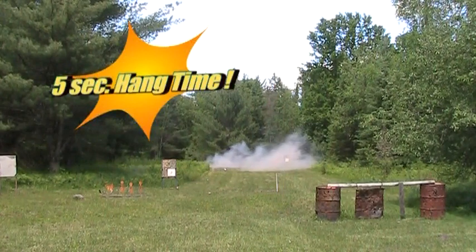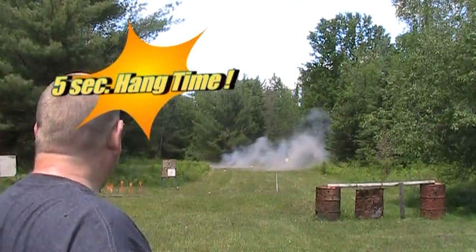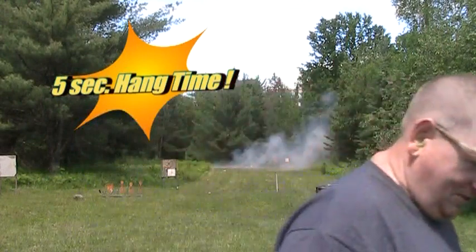Oh yeah, baby! That went flying high. We'll let the smoke clear and we'll shoot the other one.